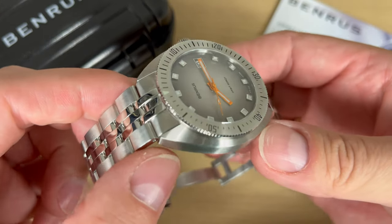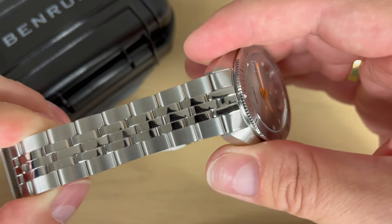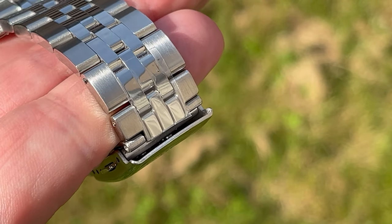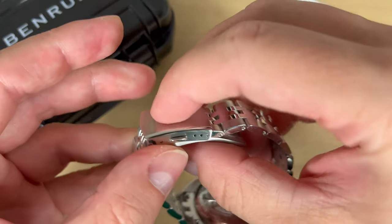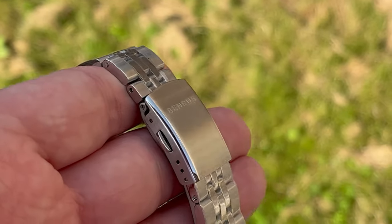You get 20 millimeter lug width here, and the bracelet tapers down to 18 millimeters. It's a five-link bracelet with the outer parts brushed and polished center links, all the way down to the clasp, which is a very solid clasp with three micro-adjustments. It's a click but also a two push-button release clasp.